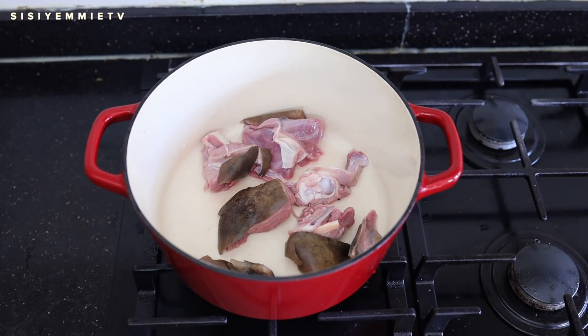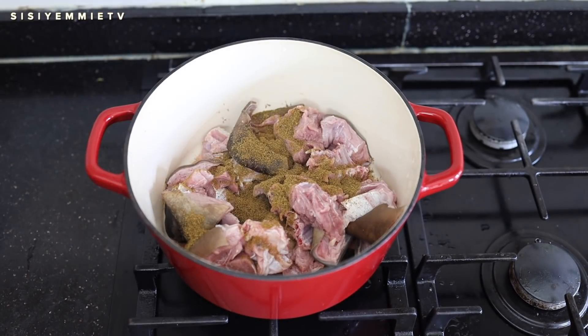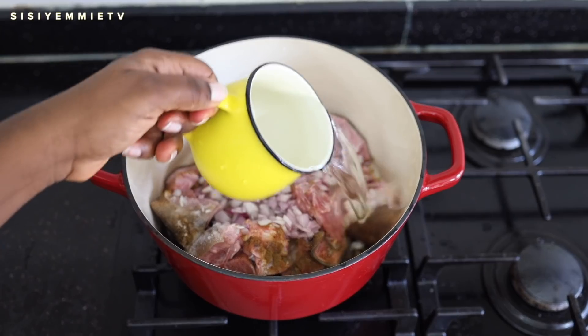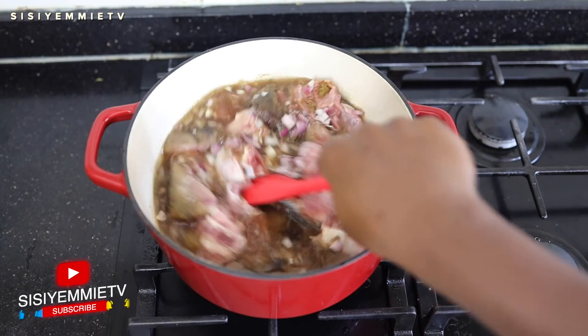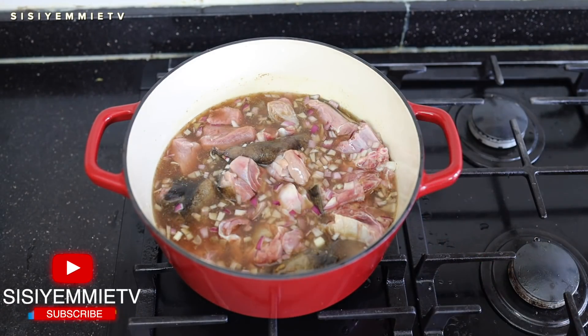Now for prep: I'm putting the meat in a pot and seasoning with salt and some beef powder, adding a good amount of salt as well. I'll add some water and then allow it to cook until it is almost soft. I'm doing that because I'll still cook it in the banga or palm nut sauce, so I don't want it to be too soft.